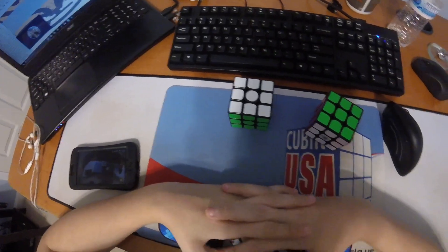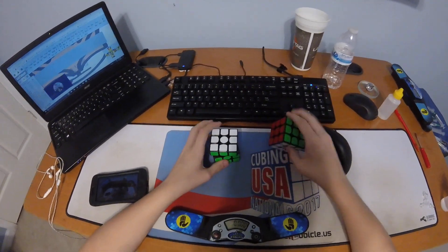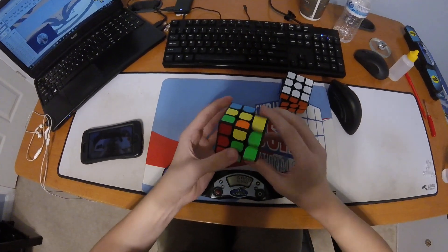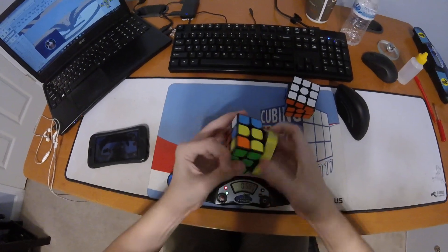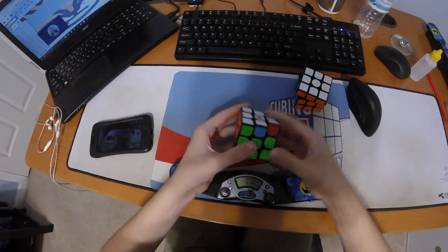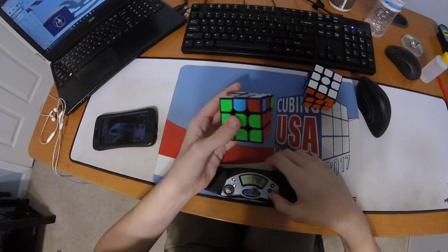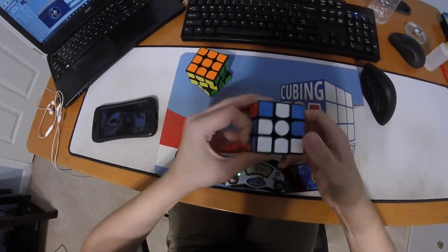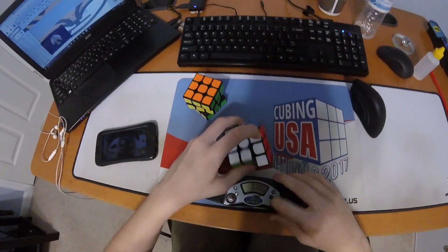I kind of don't like my F perm out. I can try to time it, but I'm probably gonna get like — I'll even do a regular F perm for comparison. Okay, 1.1 seconds.